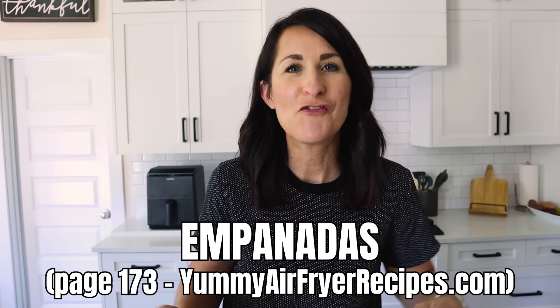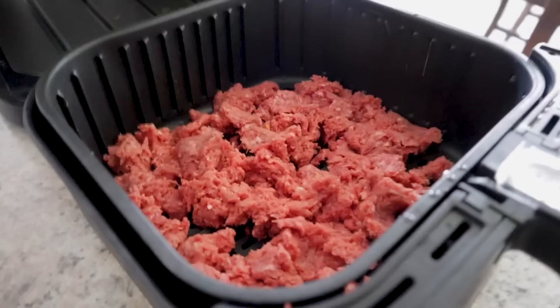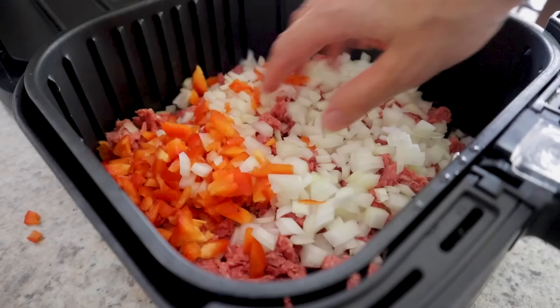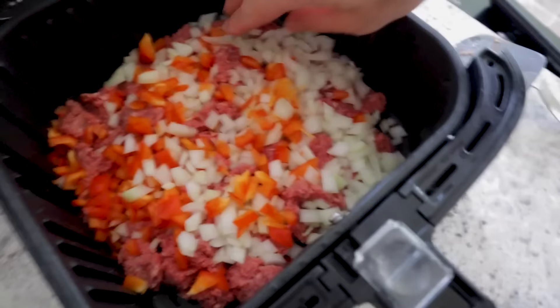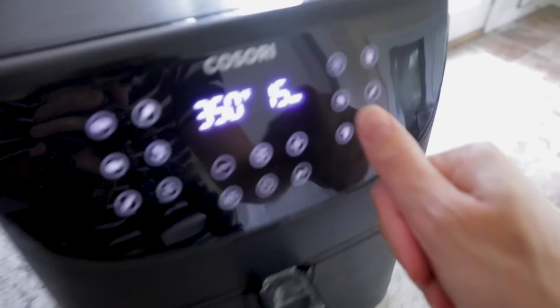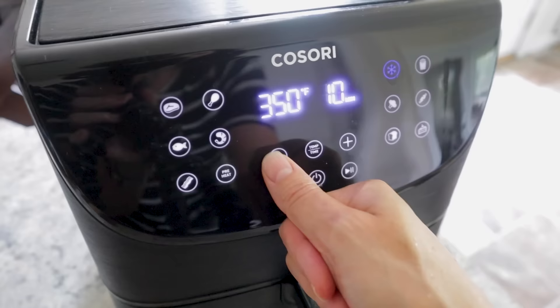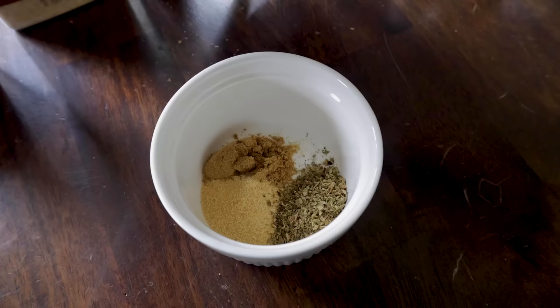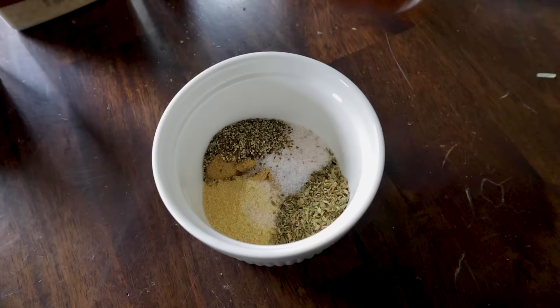Air fryer empanadas are so tasty. I've got my ground beef in the air fryer and I'm adding finely minced onion and pepper — with minced veggies I want them to get the full cook time. Set the shake reminder and cook for seven minutes, stirring at the halfway point. While that cooks, gather the spices: a half teaspoon each of cumin, garlic powder, oregano, salt, pepper, paprika, and onion powder.